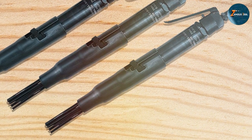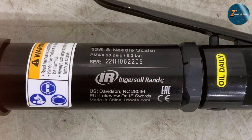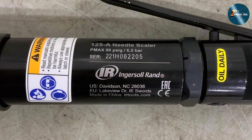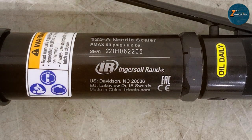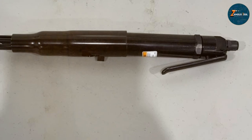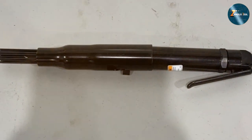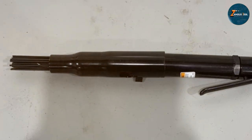The Ingersoll Rand 125 Series is built to last — durability is one of its strong suits, and you can trust this tool will serve you well for years to come. It also comes with great features and specifications: with a blows-per-minute rate of 4,600 and 13 CFM air consumption, it makes quick and easy work of rust, paint, and other materials. You can also adjust the needle configuration for more precise work.